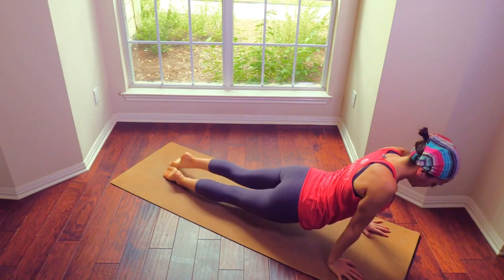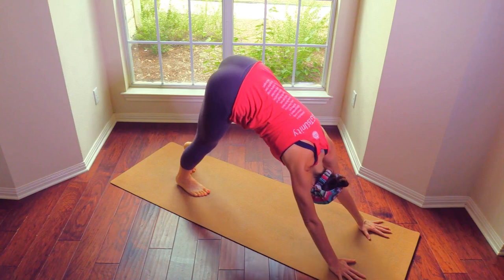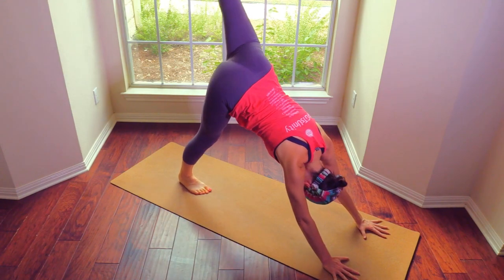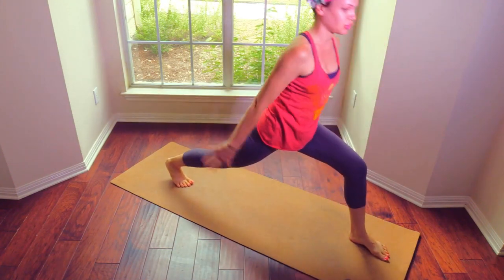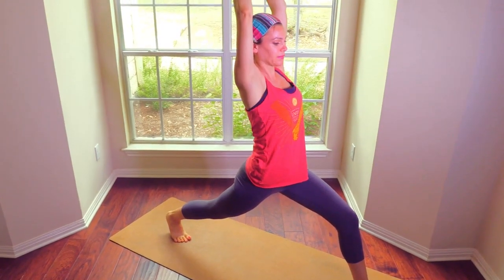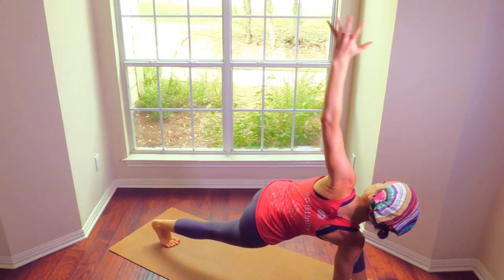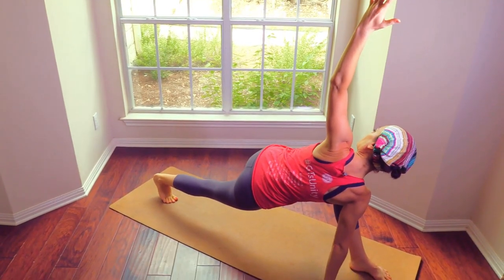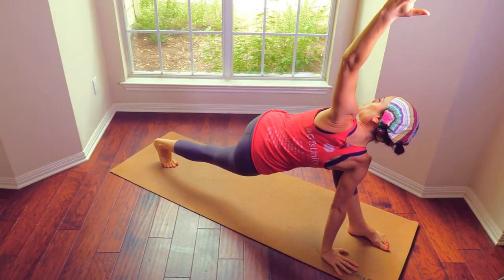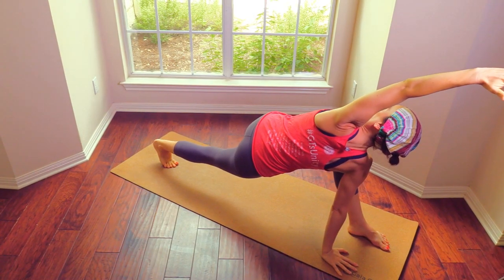Plank, chaturanga, up dog, chaturanga, down dog. Pull the belly in. Take the left leg up, step it through — high lunge. Step it wide, take as wide a high lunge as you can. Let's bring the right hand down, press the back heel away from you. Feel that back heel. Open the chest towards your leg. Reach over the head. Soften into this twist.